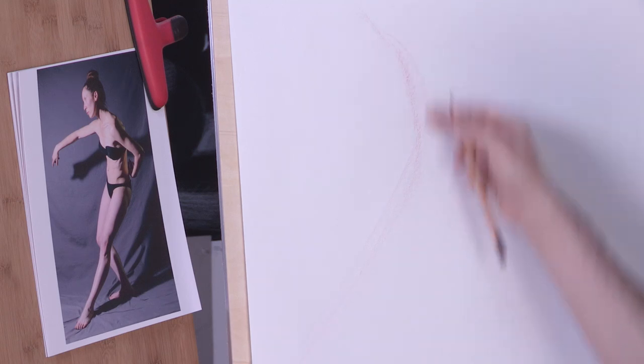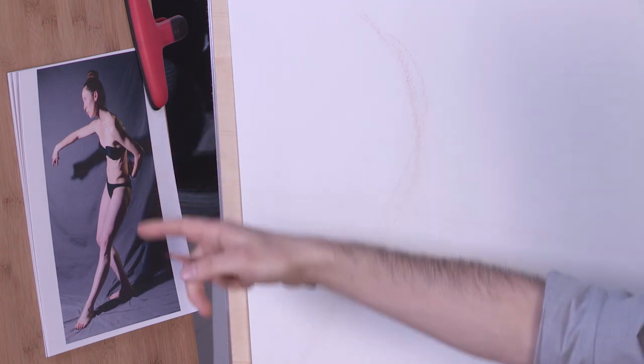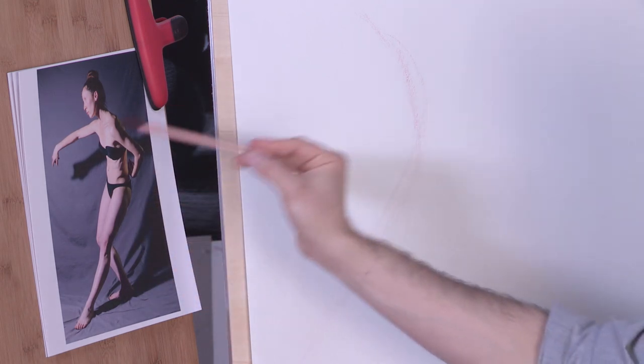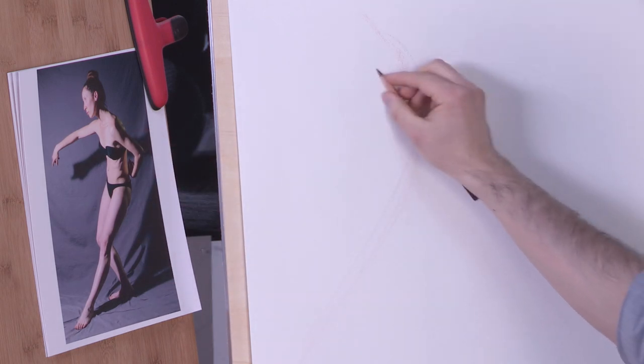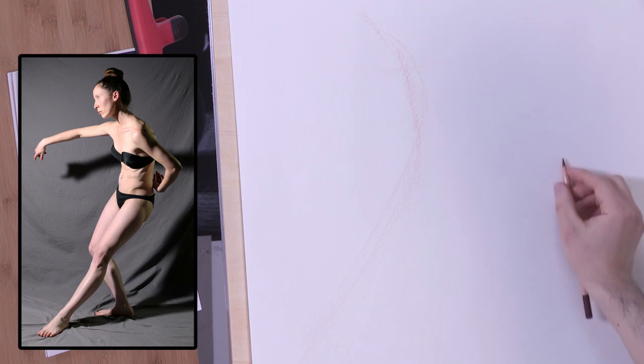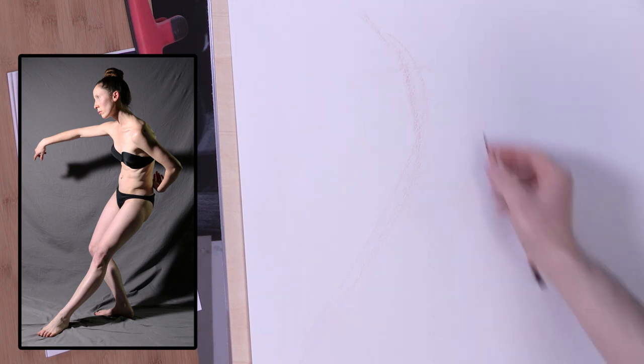We're starting off by simplifying this pose into one big sweep. Once we've simplified the entire pose, we can start to add in a few of the other secondary motions — for example, the angles of the arms and the legs. At this point, I'm not drawing the figure itself; I'm simply getting down directions.